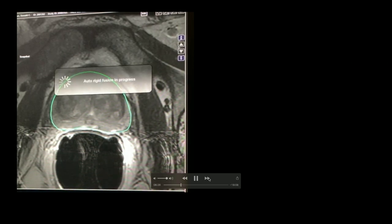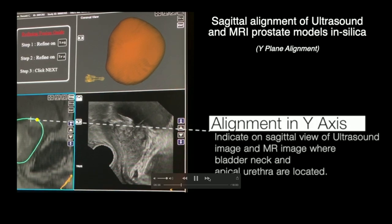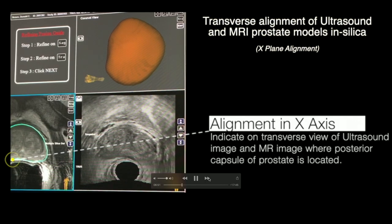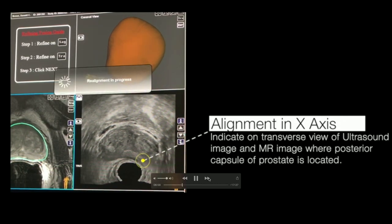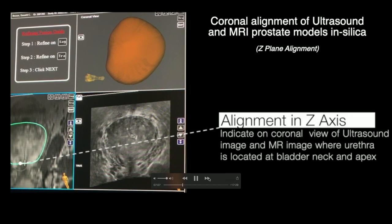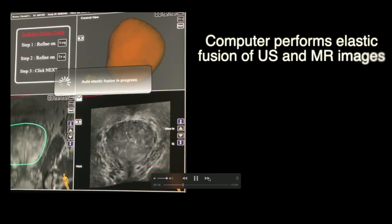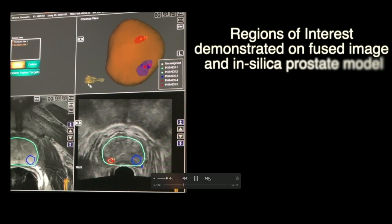Once you have it lined up, you tell it in X, Y, and Z space where the alignment of both the MRI model and the ultrasound model are. There are a number of different anatomic locations you can use. I find that using the apex—the urethra where the apex of the prostate is—and the bladder neck tend to be good for the sagittal alignment, which is the most important one. You then use the posterior capsule of the prostate to get it aligned in the X plane. I also like to use the coronal view—using the urethra and the bladder neck to line it up in the Z axis. The computer then takes these two 3D models and lines them up.